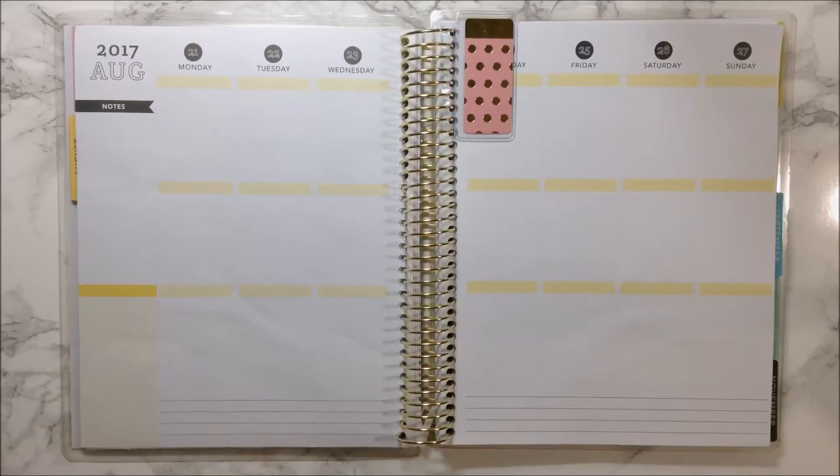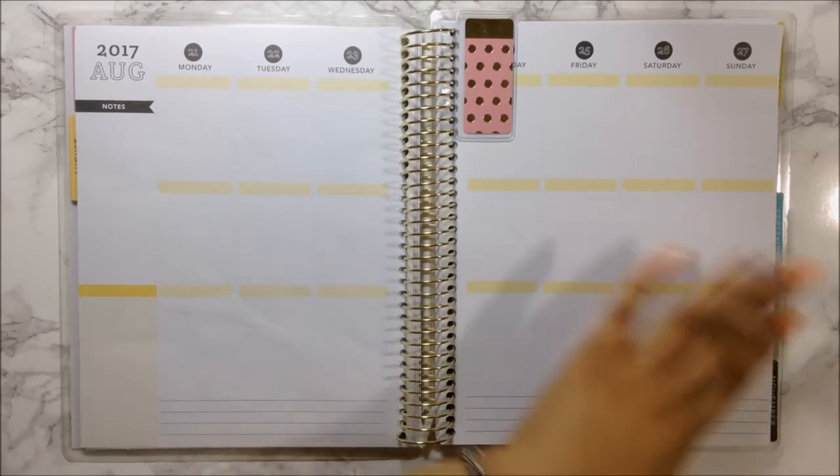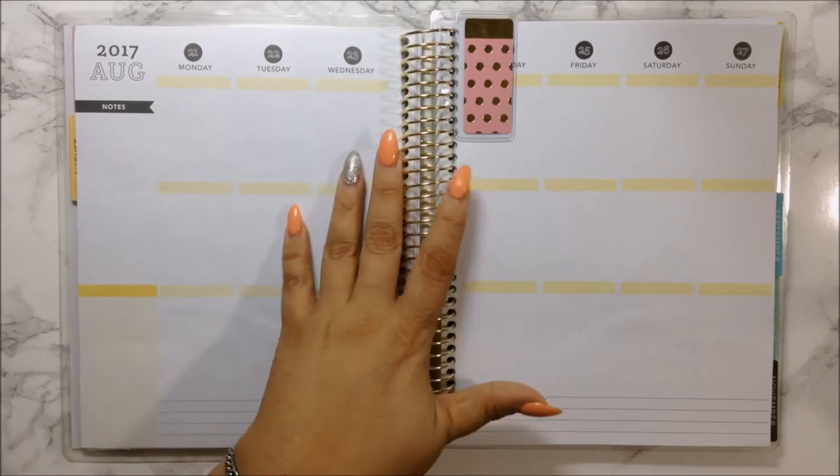Hi guys, welcome back to my channel and welcome back to another plan with me in my Recollections Coil Planner.